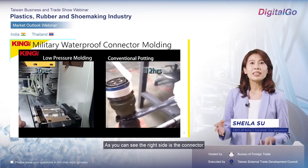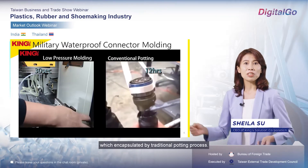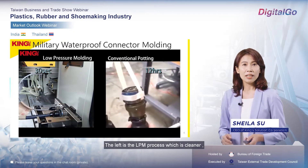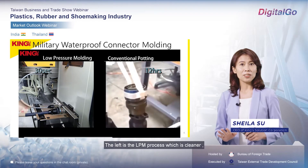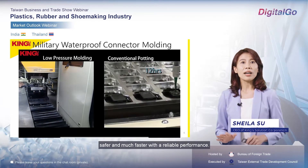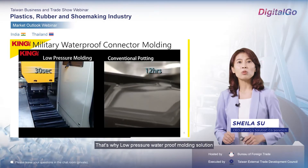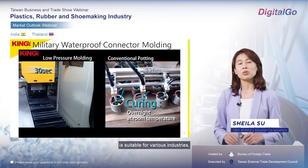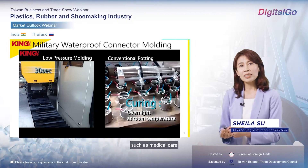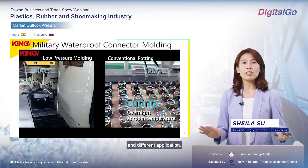As you can see, the right side is a connector encapsulated by the traditional potting process. The left side is a low-pressure molding process, which is cleaner, safer, and much faster with reliable performance. That is why the low-pressure molding solution is suitable for various industries, such as medical care, smart city, transportation, and different applications.